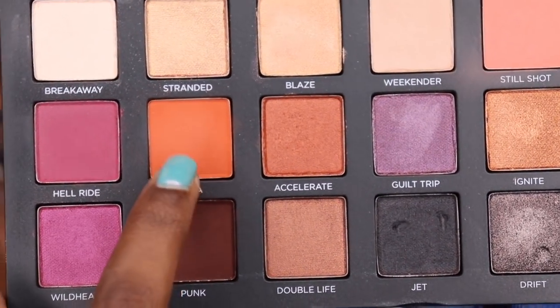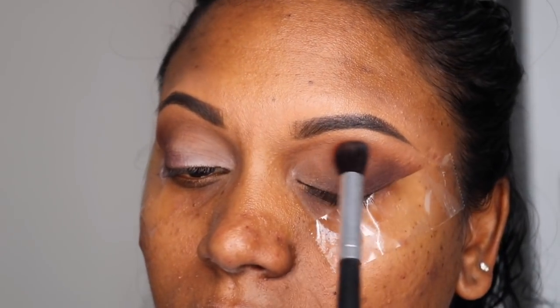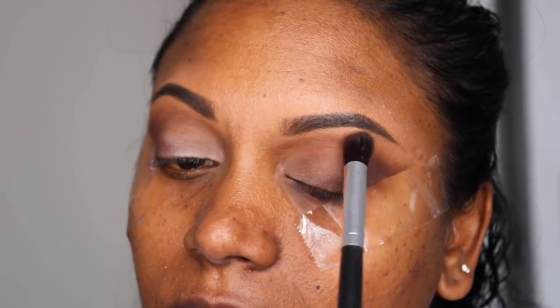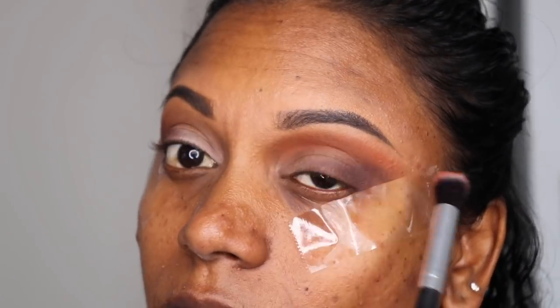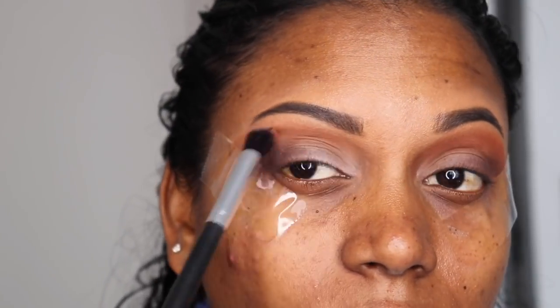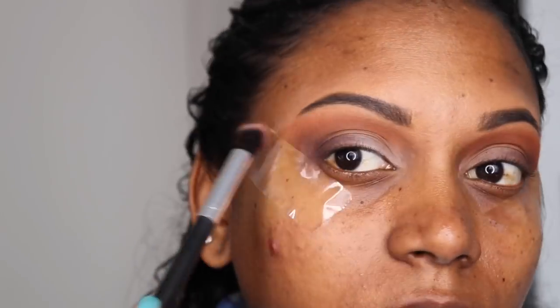Now I'm taking the color called Baya — I hope I'm saying that right — and with a fluffy brush I'm going to apply it just above the crease of my eyelid. I'm going to go in circular motions and blend this color in very nicely.